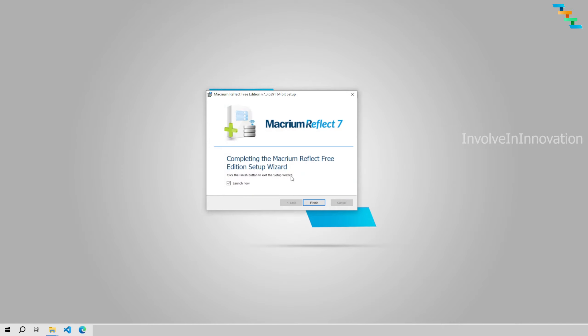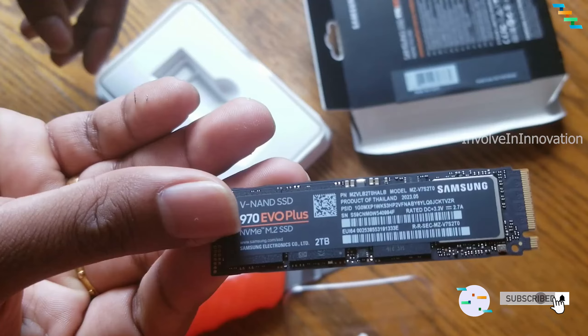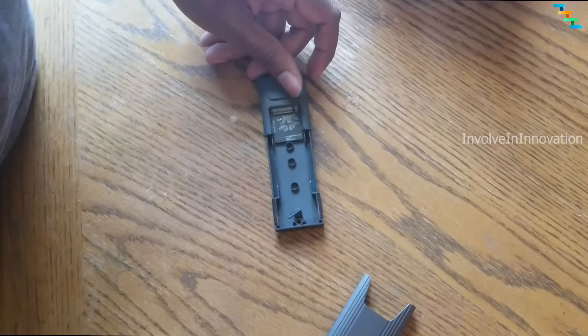Now you have successfully installed Macrium Reflect. When you open the software you can see all the disks attached to your system — it can be your hard drive, SSD, or external drives. For the new drive, I bought a Samsung 970 EVO Plus 2TB. You also need an M.2 NVMe USB-C adapter.